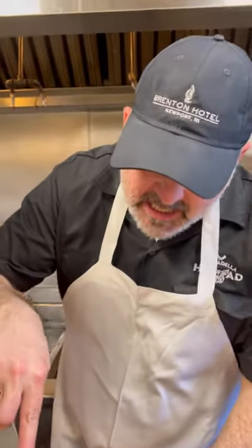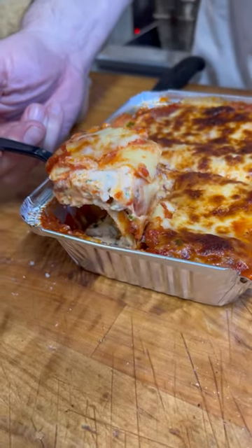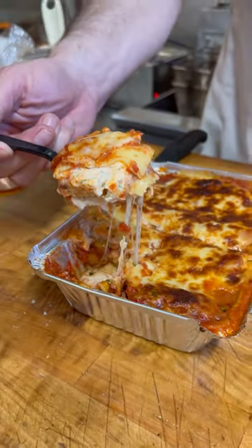This veggie lasagna is set up a little bit so when we cut into it, it doesn't run everywhere. That's good. If you're looking for a good vegetarian lasagna, I just made it today.